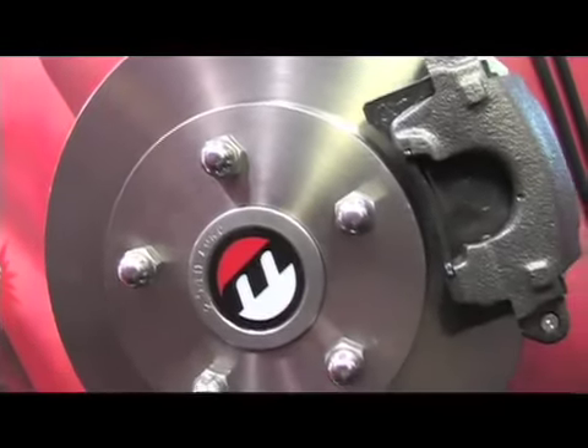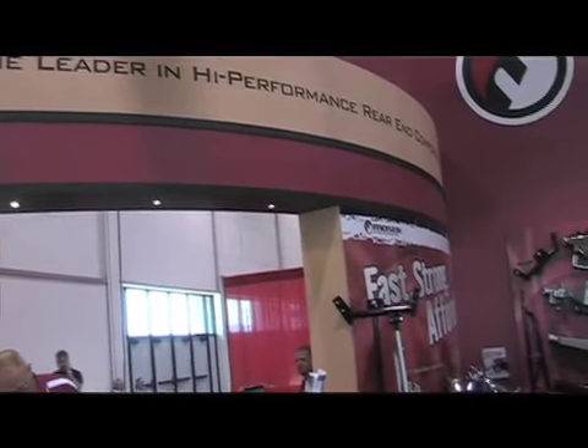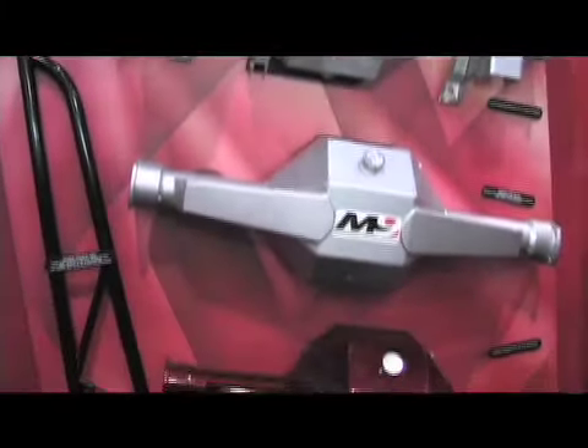Why did you guys decide to release this economy brake package? It just fits us. When customers call in and they want to buy a complete rear end, it's just another option that we have to sell them a high-quality component at an affordable price. Thanks very much, Kip. It's been very informative. If you're looking for an economic brake package and you want to contact the guys directly, just head to their website: mozaengineering.com.